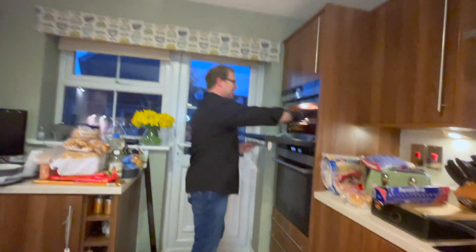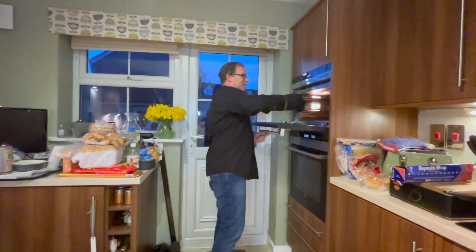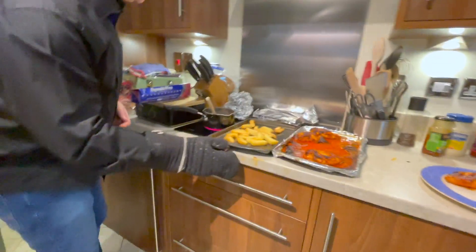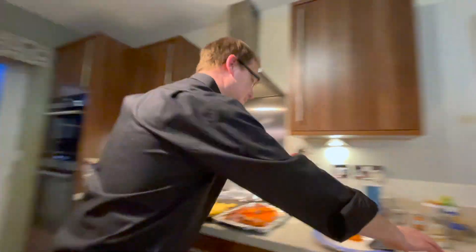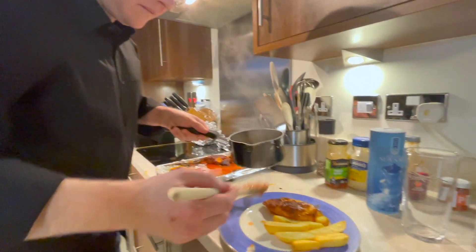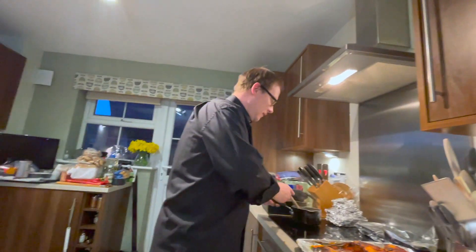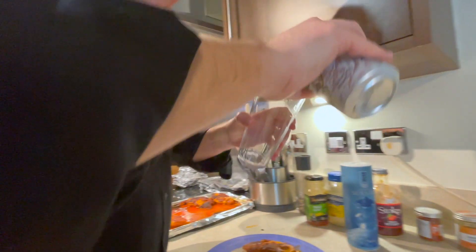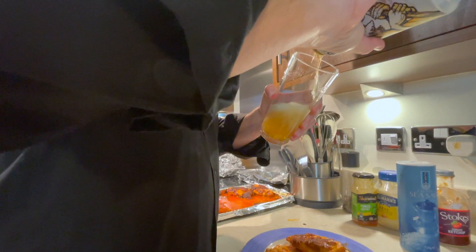You can serve it with rice or chips. I've been lazy and decided to use McCain's oven chips, just because I'm short of time tonight. You can serve it with rice — I've got rice in the fridge from a couple of days ago already done. Serve it all up, some chips, nice and simple. Enjoy it — give it a nice pint of beer or wine. Cheers, enjoy!